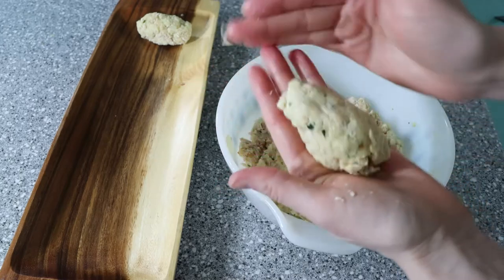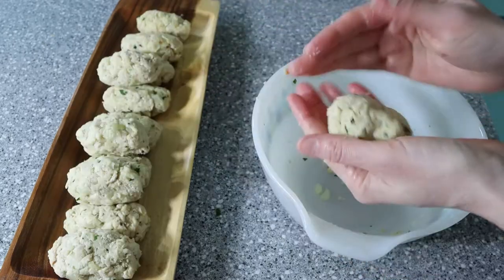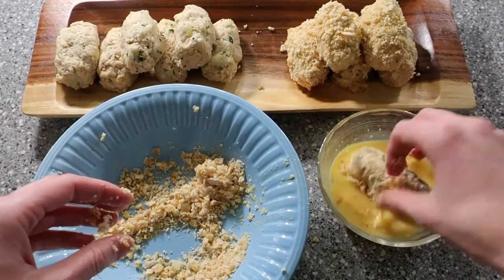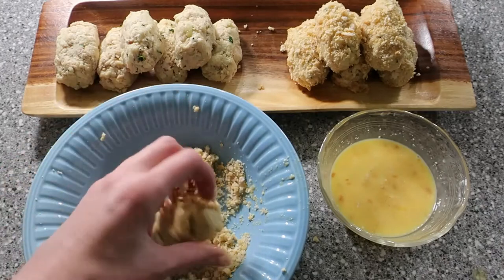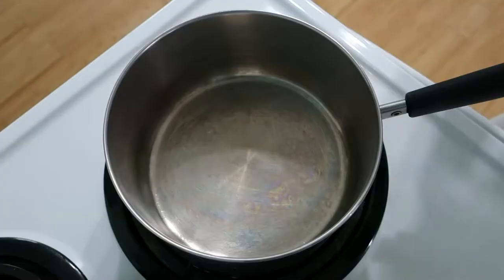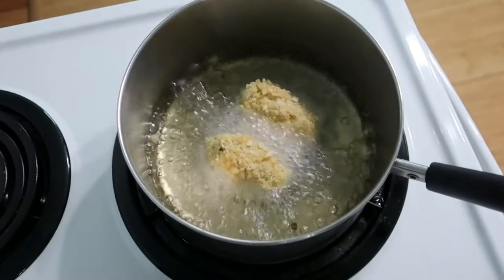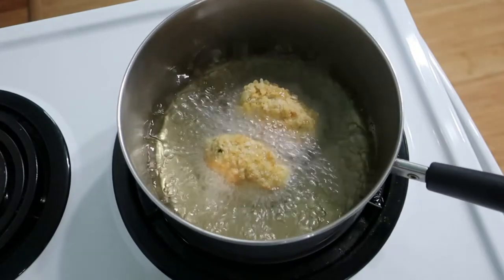Divide your chicken into 10 to 12 little log-shaped portions. This should give you plenty for a large family or several leftovers — the chicken was just as good the next day, so this would be a really good meal prep recipe. Once your little nuggets are ready, first roll them in your crushed crackers, then in your egg and water mixture, and to make them extra good, roll them once again in the crackers. Heat up your oil and deep fry the nuggets about two or three at a time. Don't overcrowd your pot as you'll risk them sticking together. They cook up pretty quickly, so be ready with a plate lined with paper towels to let them drain.